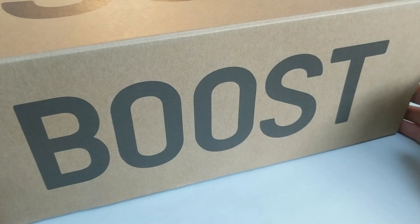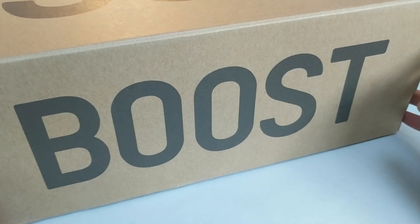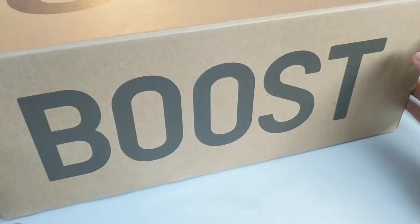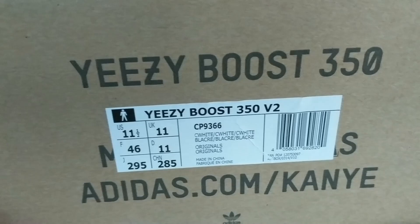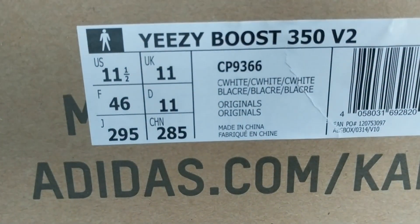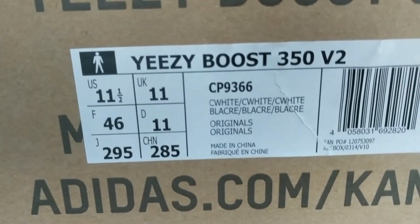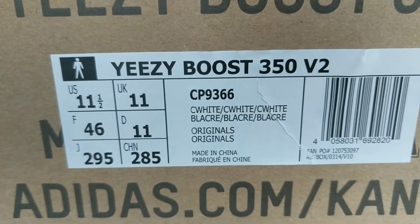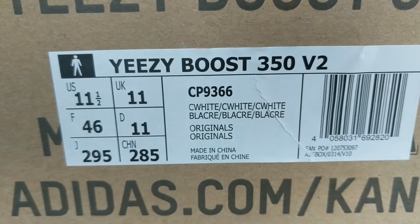Hello again YouTube and welcome to another review. This time we've got some Yeezy Boost 350 V2s, CP9366, aka the triple white.